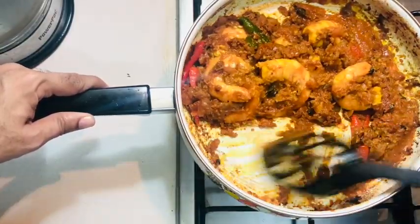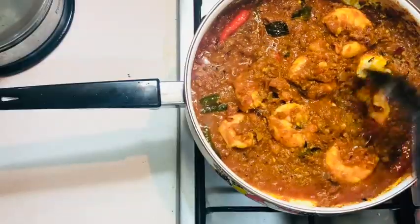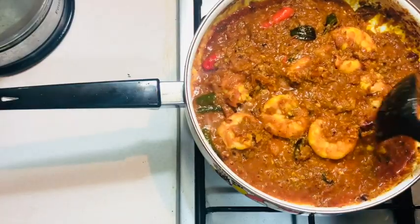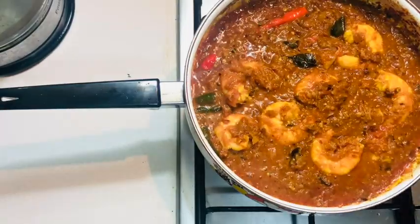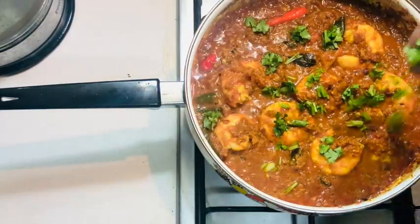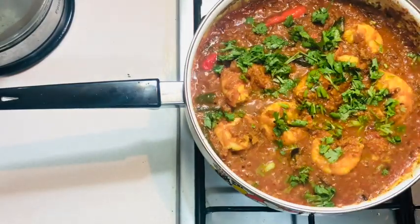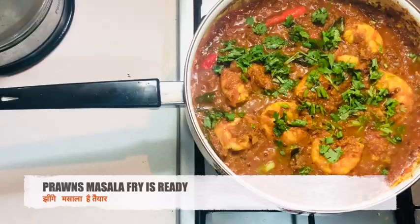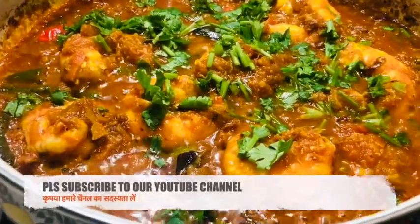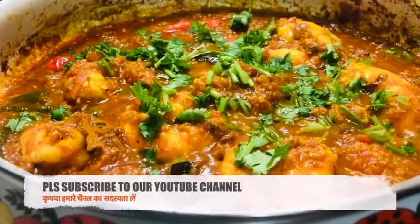Today's recipe is an authentic Indian-style prawns masala. In India, people make different types of prawns masala — some call it malwani, some call it kokan curry, and so on. Today's recipe has a little twist and I hope you liked it. If you're new to our channel, do check out our other recipes. Please like and subscribe to our channel as it keeps us motivated. Thank you very much, have a good day!